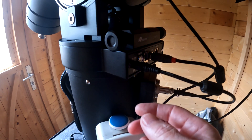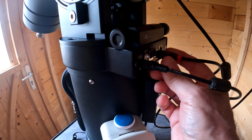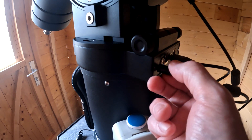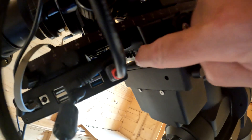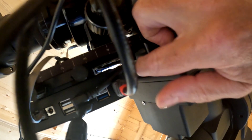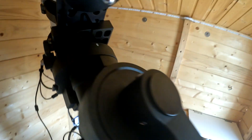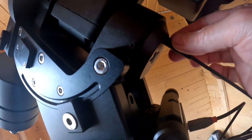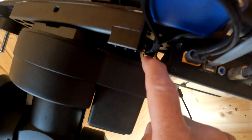Down here you can see a panel — it's fixed, so you've got the DC power in, the on/off switch, ST4, USB to the PC, and the hand control port. This DC cable powers the mount itself, and it also powers the ports on the other side — there are two 3-amp 12-volt ports. There's also a 5-amp power port on the other side, powered by a second power cable that goes into an unmovable part of the mount on the back, along with a USB plug that powers the three-port USB hub on the back.